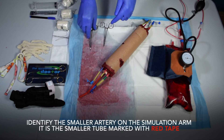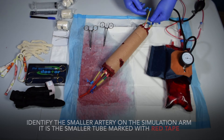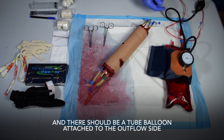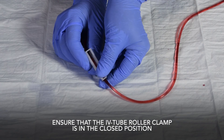Identify the smaller artery on the simulation arm — it is the smaller tube marked with red tape. The connector on the inflow side of the artery should be open, and there should be a tube balloon attached to the outflow side. Ensure that the IV tube roller clamp is in the closed position.